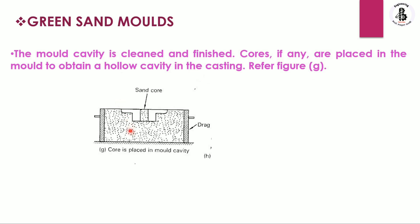As you can see in the figure, we are making hollow castings, so a core is placed into the mold cavity — this is considered a vertical core, which is easily placed inside. Depending on the complexity of the shape and size, different types of cores are used: vertical, horizontal, key cores, and hanging cores, as per requirements.